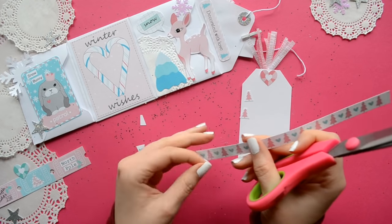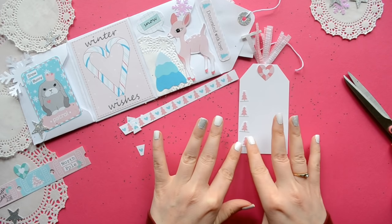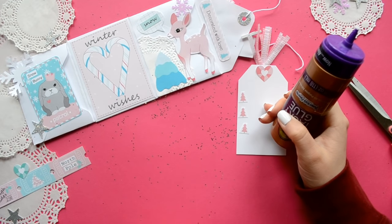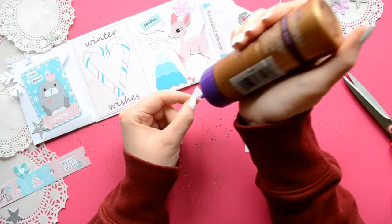Now I'm just going to cut some little Christmas trees out of this strip of paper to make little bullet points. For this card, I'm just going to talk about either my favorite Christmas movies or maybe my favorite Christmas songs — something like that.